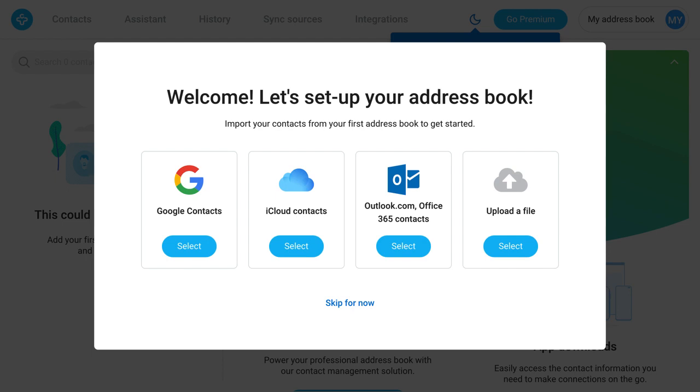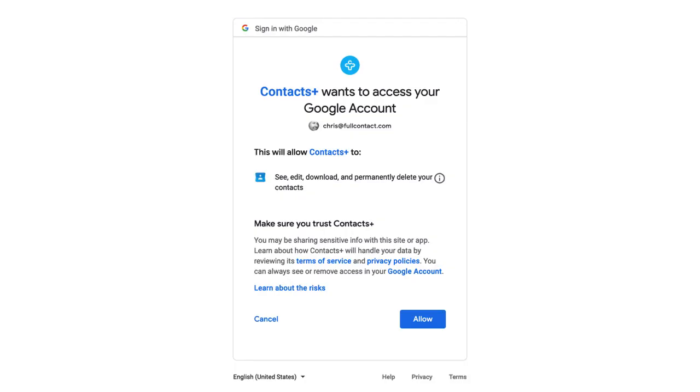Now select the address books that you'd like to sync with Contacts Plus. I'm going to sync with Google Contacts. Google is going to ask if this is okay — go ahead and click allow.